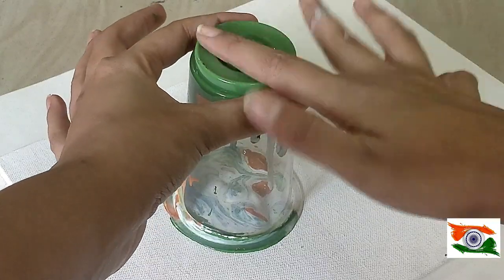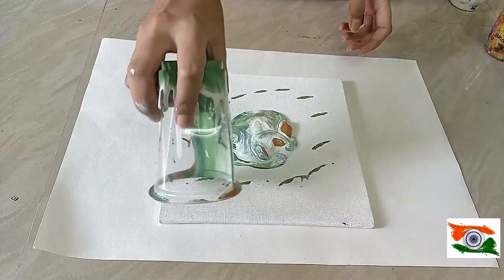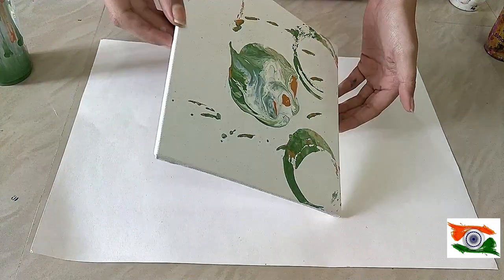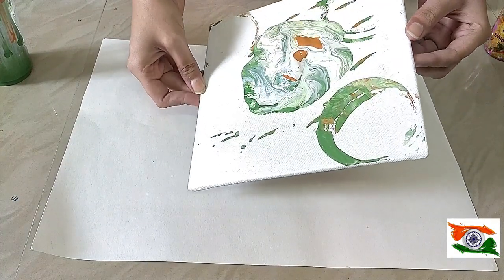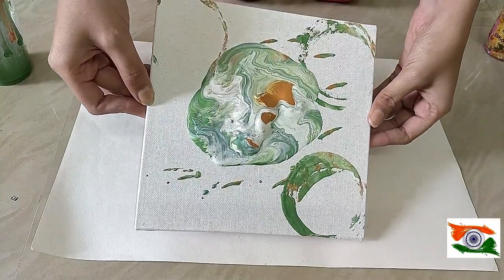Now take off the glass and rotate the canvas so that the color spreads all over. If you feel the color is not spreading, you just have to rotate it clockwise or anti-clockwise.